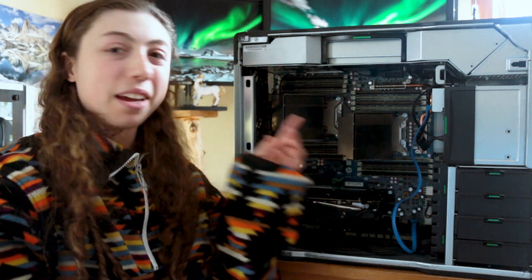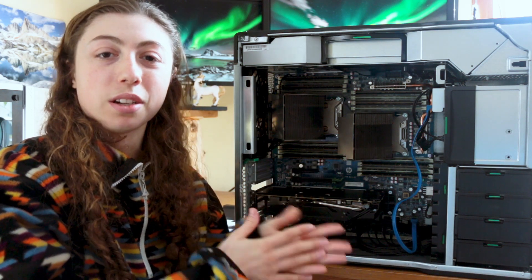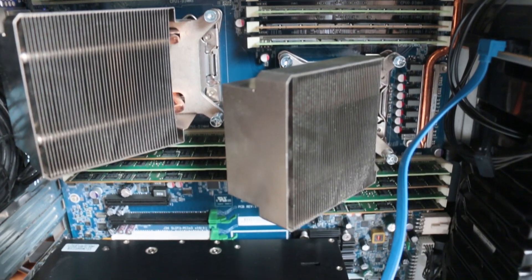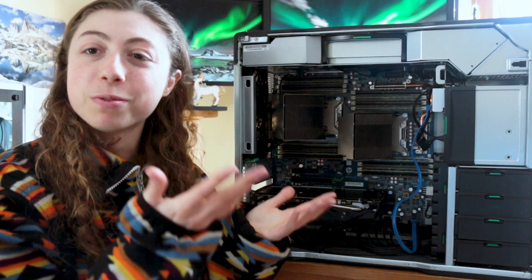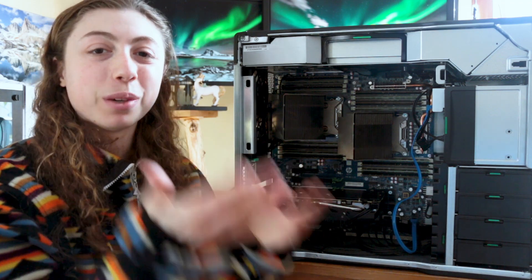Check this thing out. This has not one but two different CPUs, and the heat sinks are oriented the way they are so that the hot air from one doesn't flow into the other. This board also has 16 RAM sticks on it which supports an incredible 512 gigs — which actually is incredible considering this thing is from 2012.